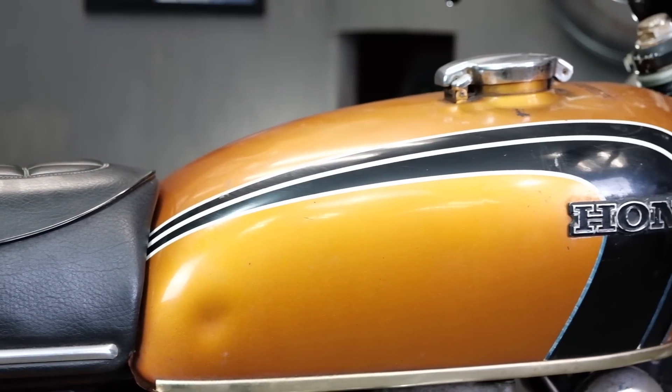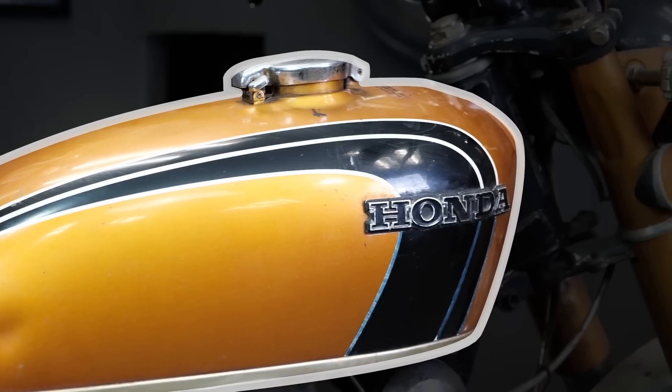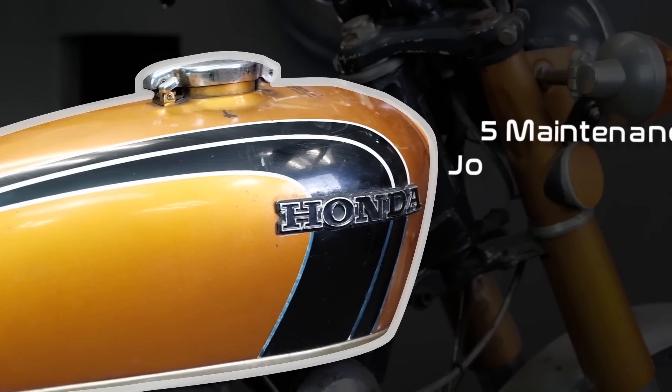Hey guys, this is Caleb here with Common Motor, and today we're going to be talking about five maintenance jobs that are often missed on your vintage Honda, how to perform them, and some tips and tricks along the way.